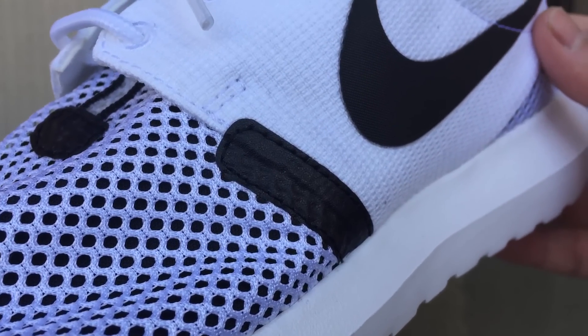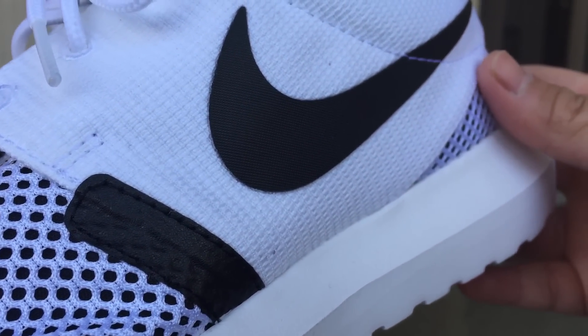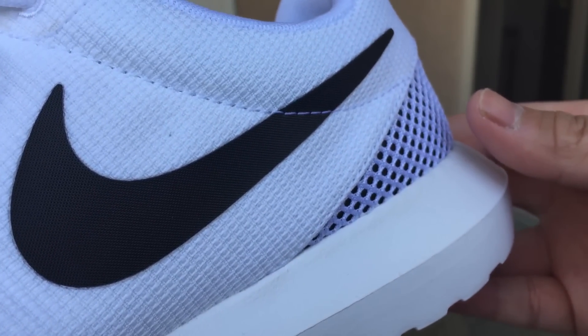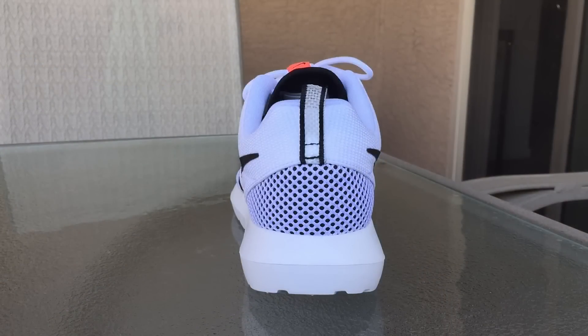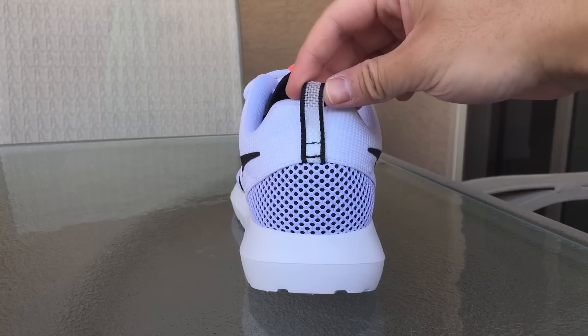Here's a closer look at the detailing of the shoe. I just want to mention the black underlay underneath the white mesh. I've heard the IDs come with a shinier underlay — don't know if that's true or not — but these don't have a shine in the underlay at all.